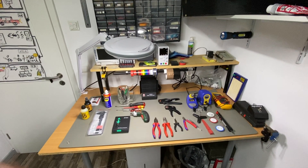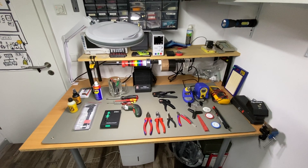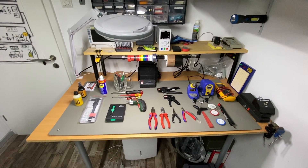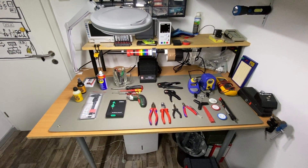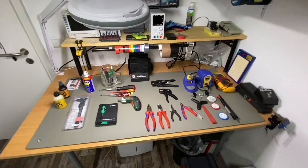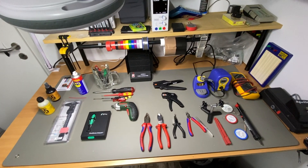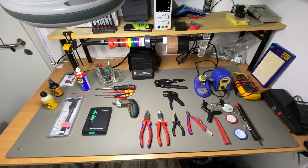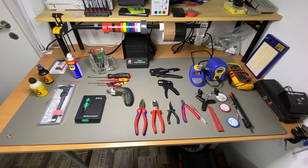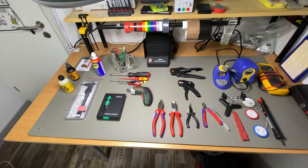What's up beautiful people! Today I want to show you my electronic workbench and the tools I use when I repair and modify electric guitars. I changed some pickups lately on one of my friend's guitars, and I want to show you which tools are necessary or useful.